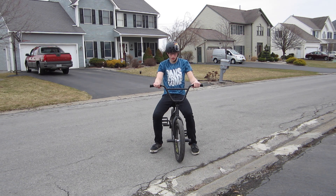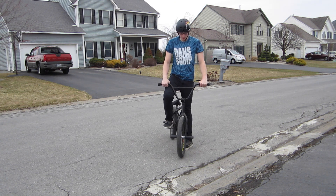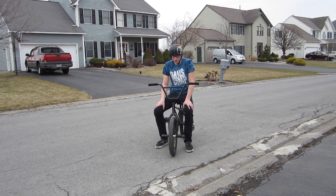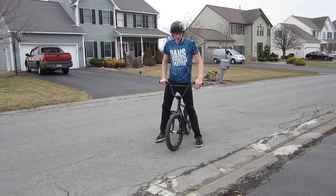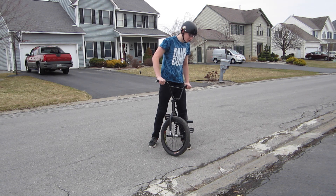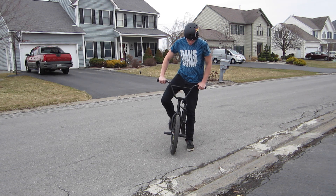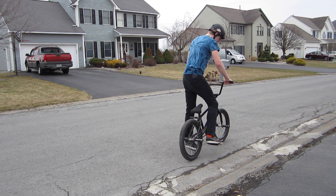The key thing for learning 180s is to make sure your bike is as comfortable as possible, and you should have decent hops — at least a foot high — and you have to be comfortable. The next thing is you have to learn how to carve, which is pretty simple. You carve a little bit, then scoop up your bike, hop, and turn your head, and that will lead you to spin.